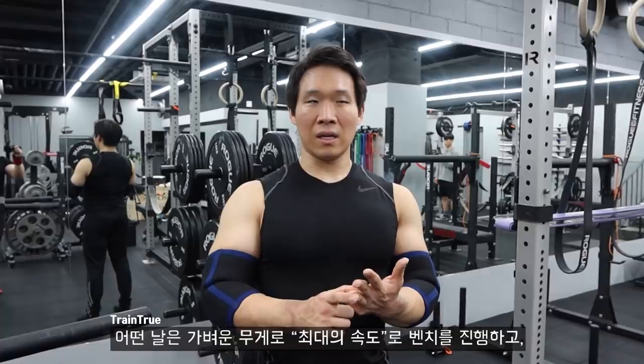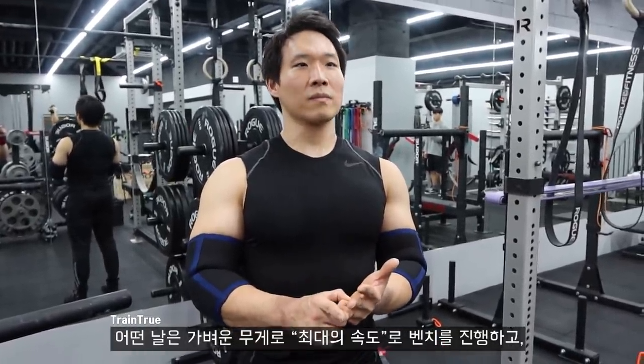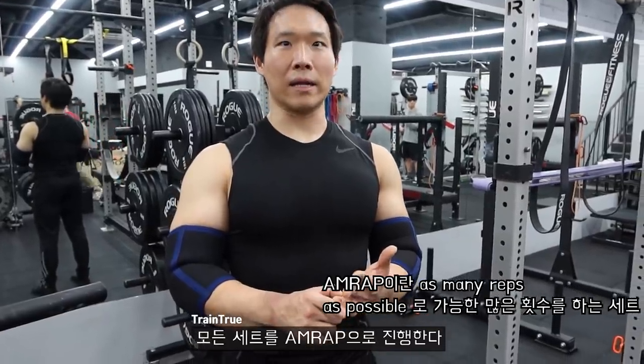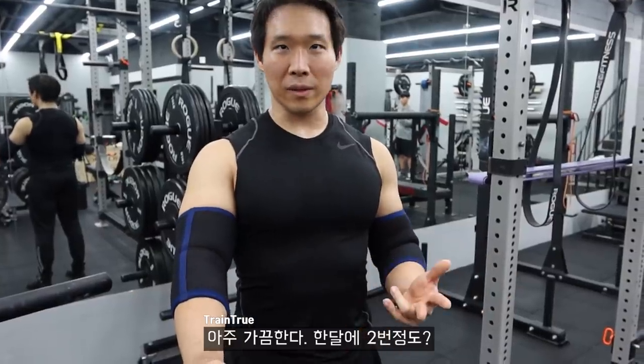Once in a while I'll focus on a very low weight — maximum speed, touch and go — and measure my rep output every set. Only once in a while though, maybe twice a month.